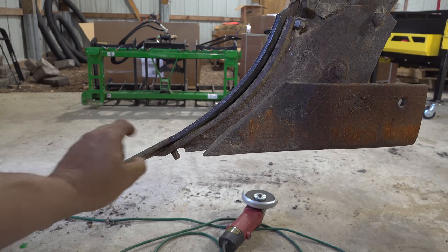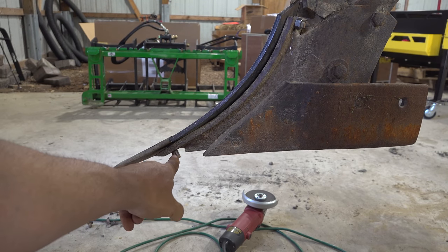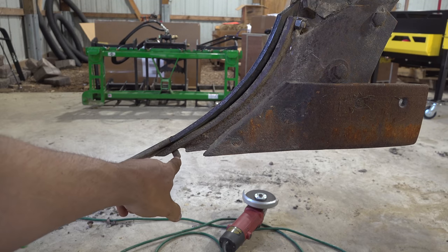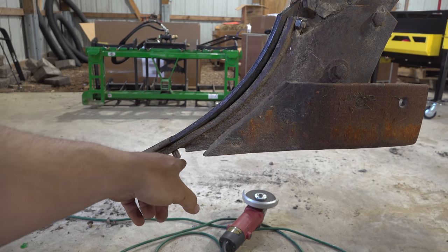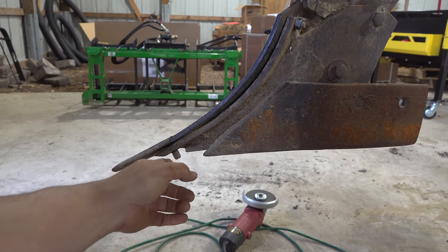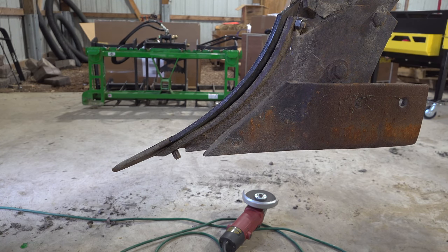I'm noticing that this point or share is missing a nut right here. You'd say, why don't you just put a nut on it? Well, it's because it's left-handed threads. These are left-handed threads because the soil hits them and would spin them off if they were right-handed threads. So I don't have a replacement nut with left-handed threads — I'll have to see if I can find one.